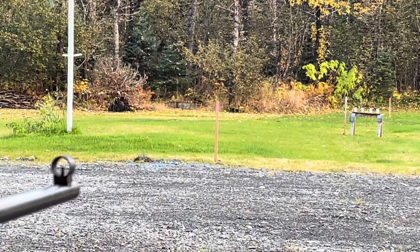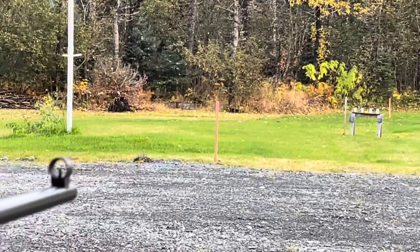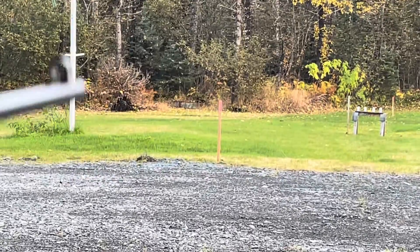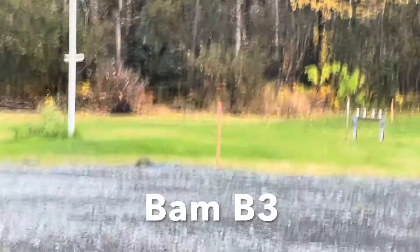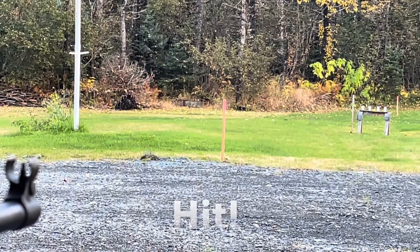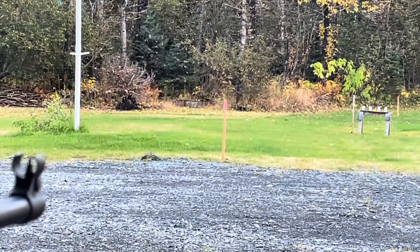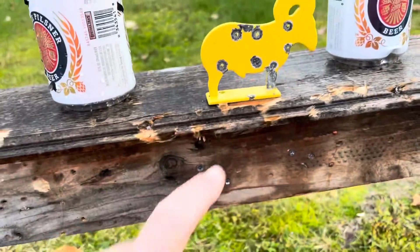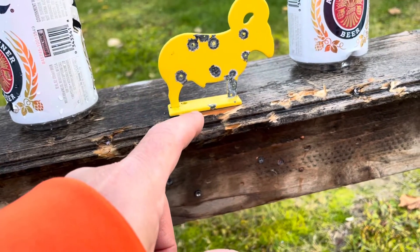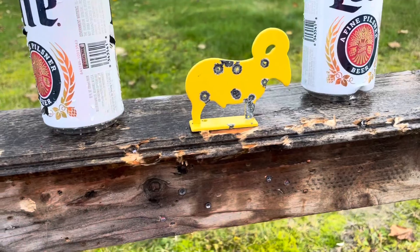So the ram is right in the middle. I'm going to see if I can hit the ram with the Model 62 at 100 feet. I thought I heard the ting there. I did hit the ram — it just tagged the base plate, and that wasn't enough to do anything with it. But anyway, we hit there, so that's good.